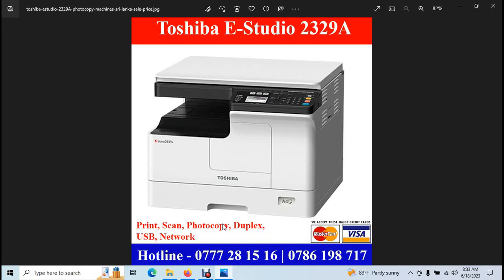This machine comes with a warranty. This is a free delivery machine. This is a free training machine.